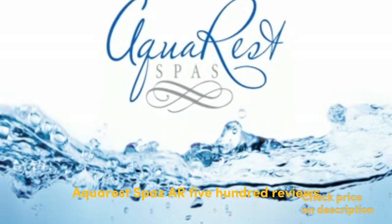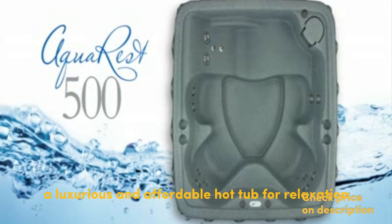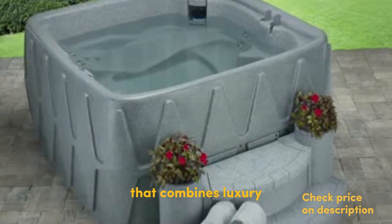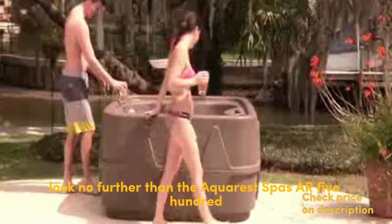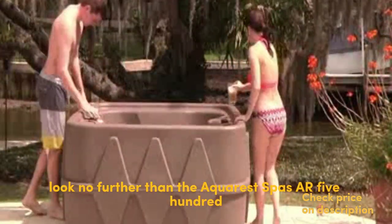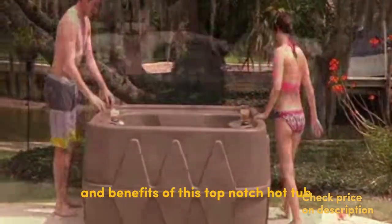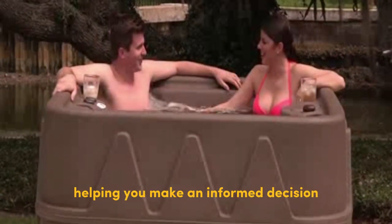AquaRest Spas AR-500 review: a luxurious and affordable hot tub for relaxation. Are you in search of the perfect hot tub that combines luxury, affordability, and relaxation? Look no further than the AquaRest Spas AR-500. In this review, we will explore the features and benefits of this top-notch hot tub, helping you make an informed decision about your purchase.